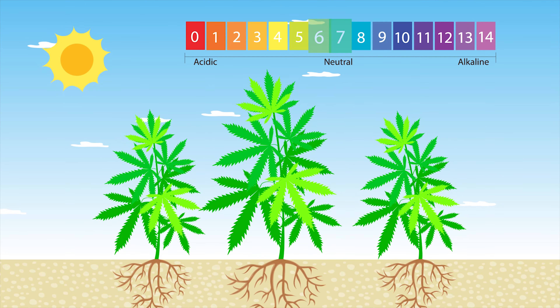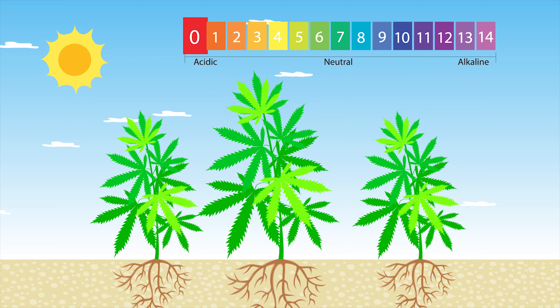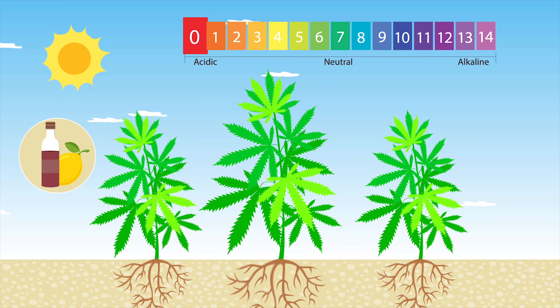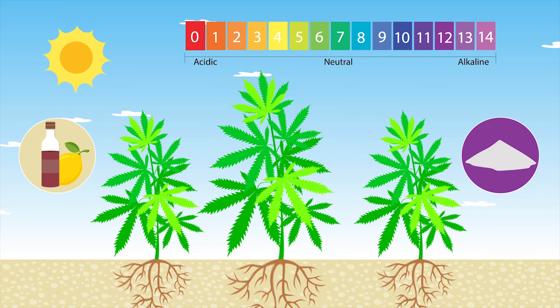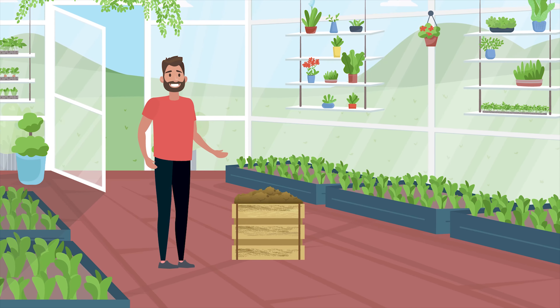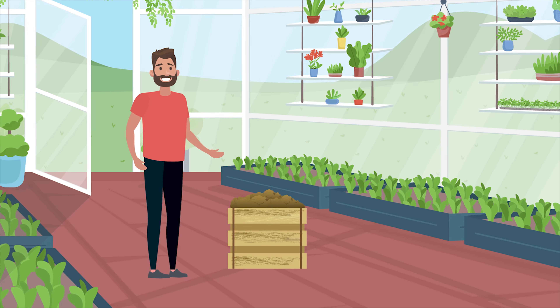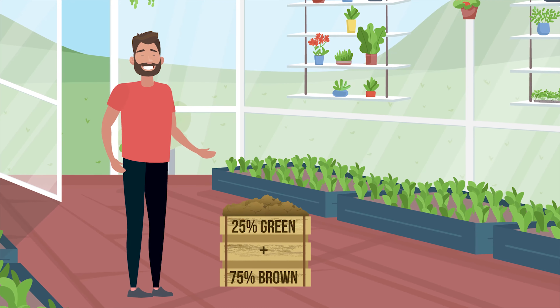When you think about it, cannabis plants grow outdoors, in the wild, in all sorts of environments without any help from us or added chemicals. It therefore makes sense that you can do the same. However, one of the joys of growing cannabis plants, apart from enjoying the end results, is growing seriously productive plants that have great yields.